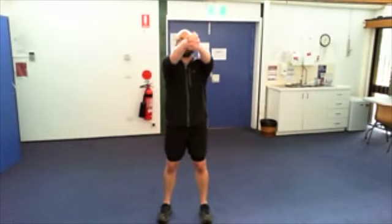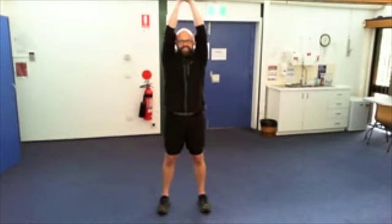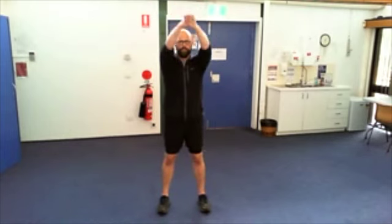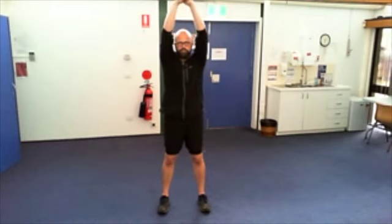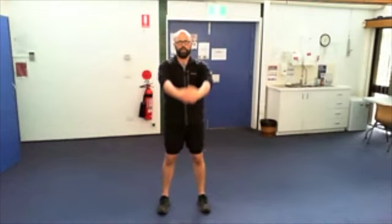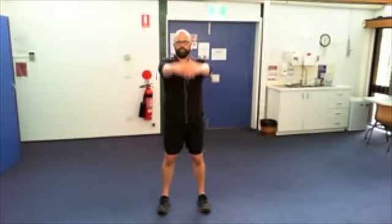Hands together — clasp your hands together and we're going to reach up, up, up, and then down. I've got something above me so I won't press into that. I only go to what's comfortable. If you've got a rotator cuff issue or arthritis and you just can't get your arms overhead, then just do what you can. Let's just do a bit of a shake around — the washing machine exercise.